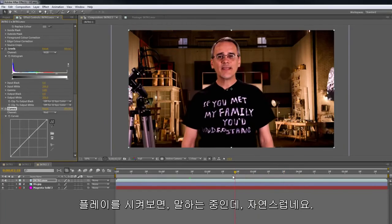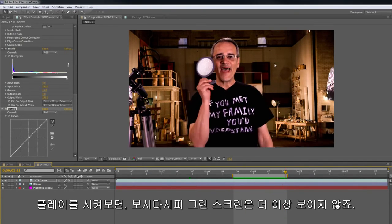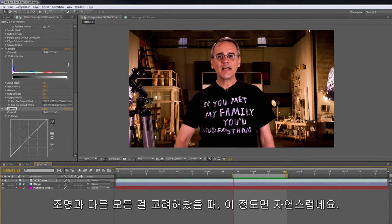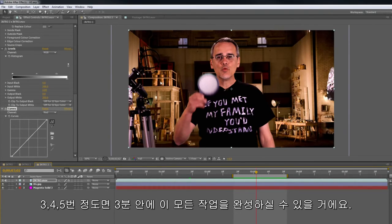That's pretty much it. There I am talking — it looks good. Now I'm going to render this. As you render it, notice that there's no green spillage or strange things happening that are really detectable. With the lights and everything, it looks like I'm pretty much there. When you get really proficient at this — I've done it three, four, or five times — you'll be able to do this in about three minutes.